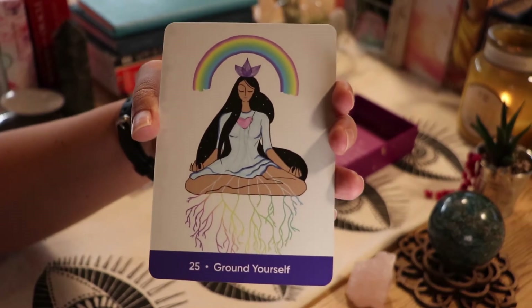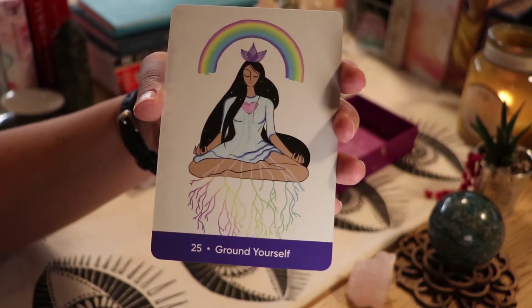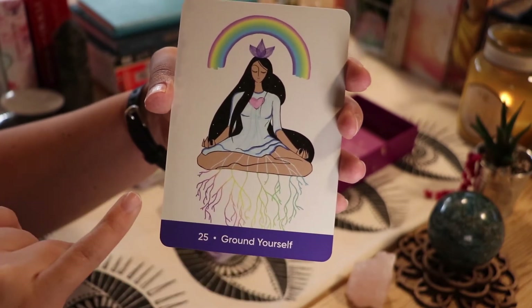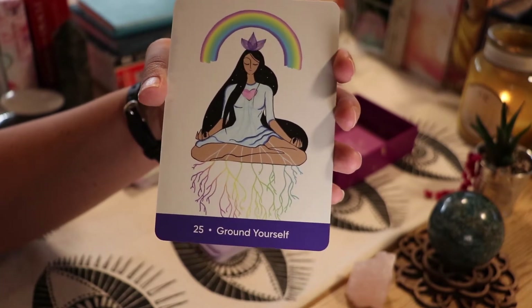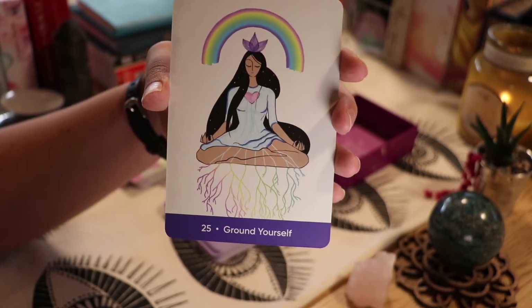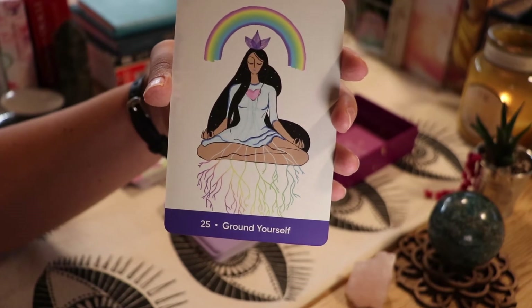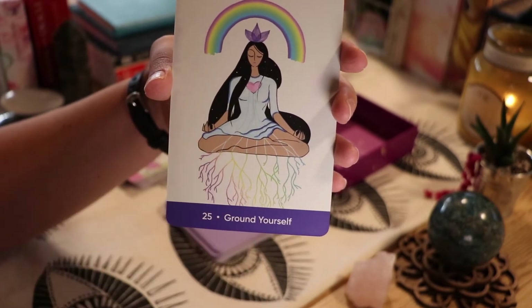'Ground Yourself' — with the roots. What I find interesting about this card is she's meditating but her hands are facing upward. Normally when you want to receive, your palms face up, and when you want to be grounded, your palms face towards the ground. So it's kind of interesting — but then you have all these roots coming from her heart.